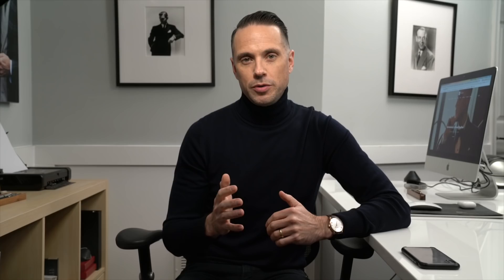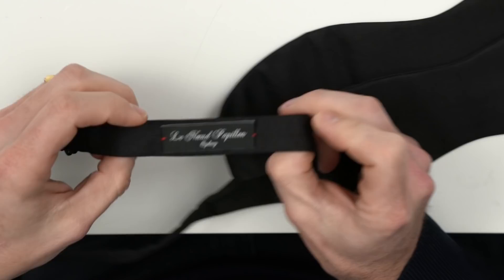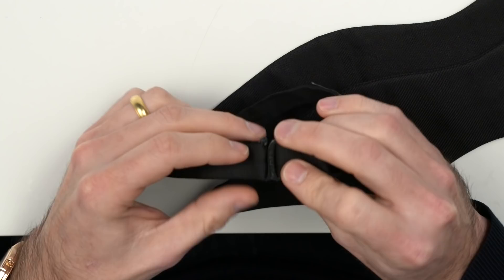One disclaimer before we start is that in order to use this method you have to be able to disconnect your bow tie into two halves. The bow tie I am using here is from Le Nou Papillon, and it has a hook in the back that allows you to take the two halves apart. This method is actually one that Nicholas, the owner of Le Nou Papillon, teaches, and I am going to show you how it's done.